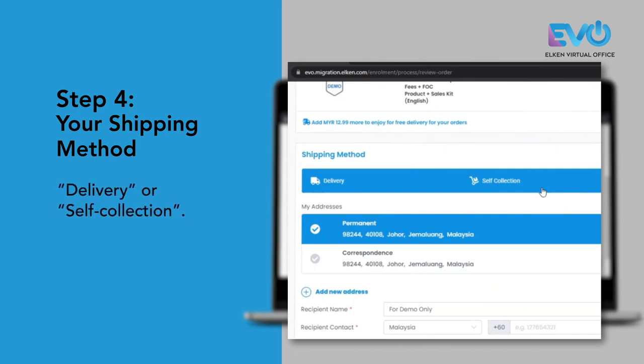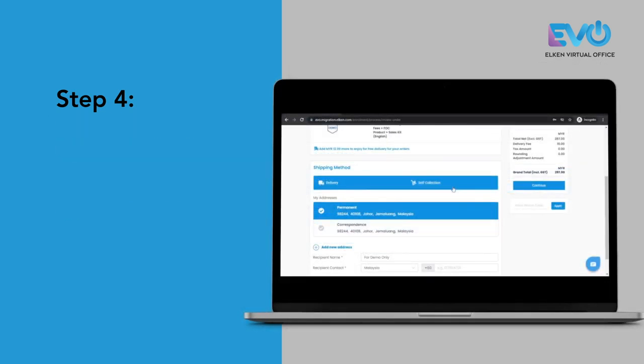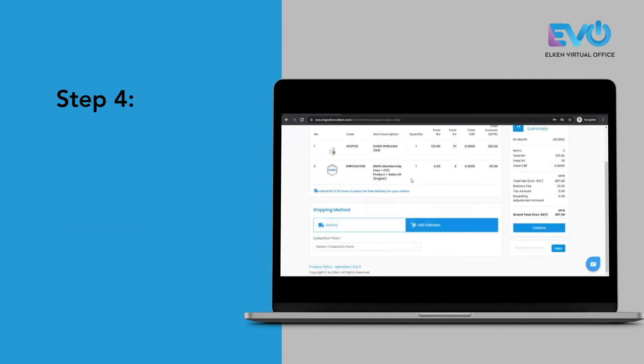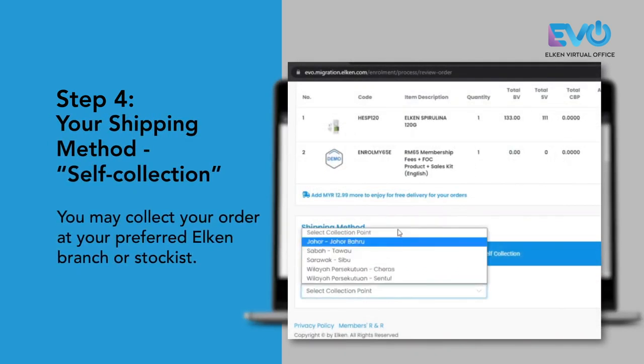We have two types of shipping method: one is delivery, another one is self-collection. For delivery, if your purchase is more than 300 ringgit, your delivery fee will be waived. If you select self-collection, you may select the location of the stockist that you wish to collect your order at.